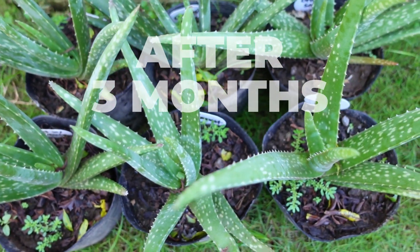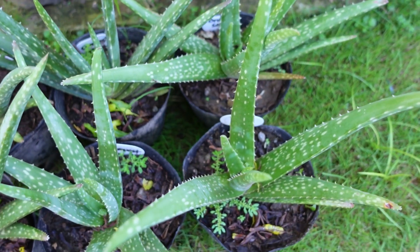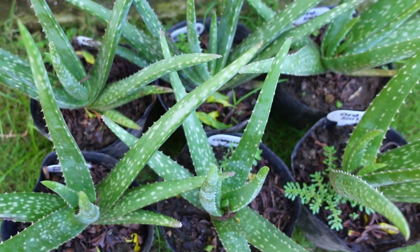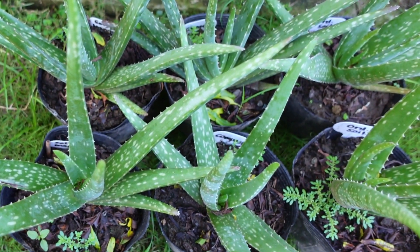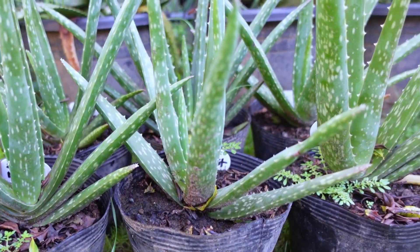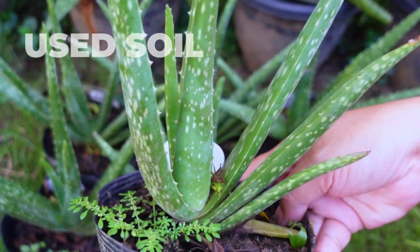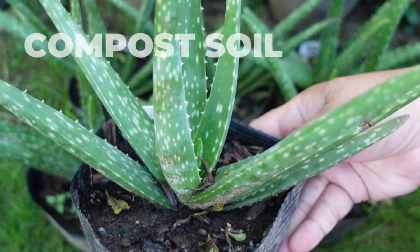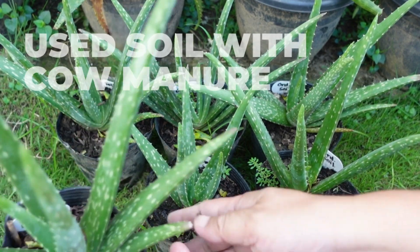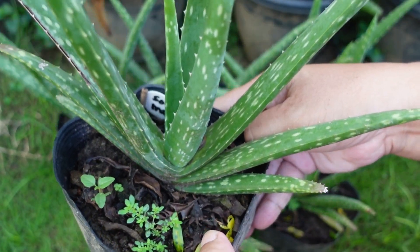These are the plants after three months. If you don't look closely, they are similar. As I mentioned in my previous videos, aloe vera requires minimal soil nutrients to grow, especially when young — that is why even those planted in reused soil have grown well. The only difference I can see if I look closely is that those planted in reused soil have lighter green leaves than others. The aloe vera plant in compost soil has a darker green color than those in reused soil. The plants in soil with cow manure added also have darker green color but are a little bigger than the others.